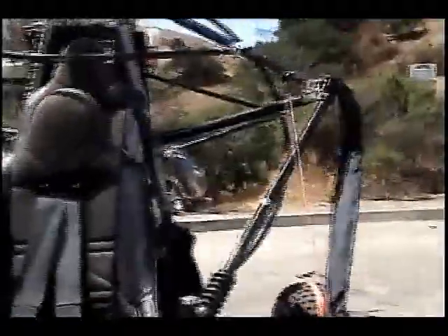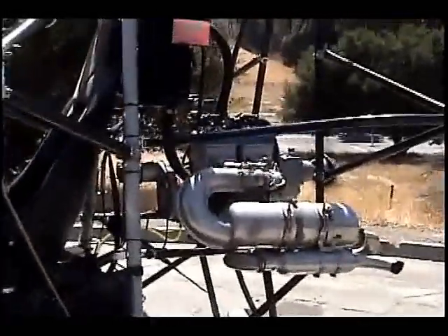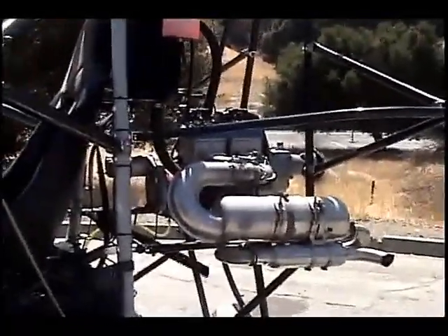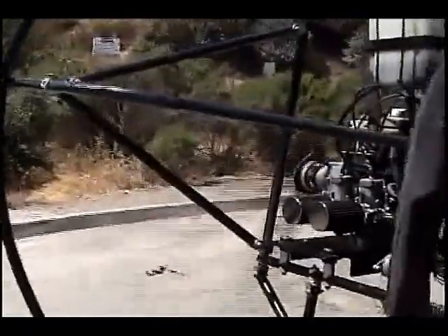I'm taking the aircraft out on a run, cutting down the road, and running it up to set the prop pitch. Right now it's running really good. I'll set the prop pitch for about 6,230 RPM. The idle is really rough — it needs to be at about 2,000 RPM; it's at 1,600, so I'll bring the idle up a little bit. The high RPM is good.